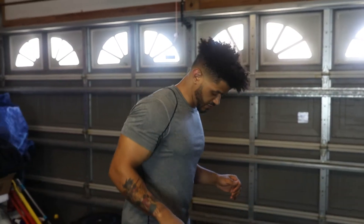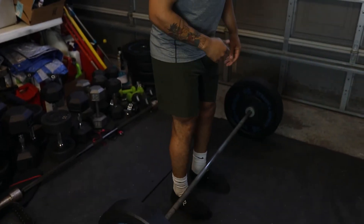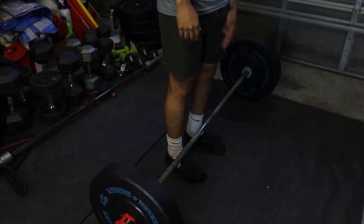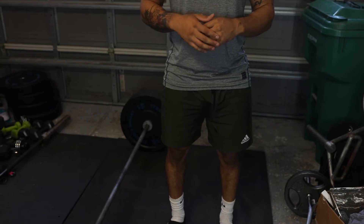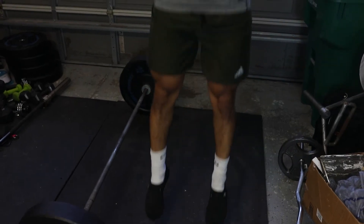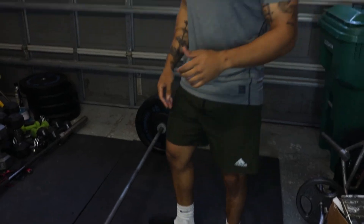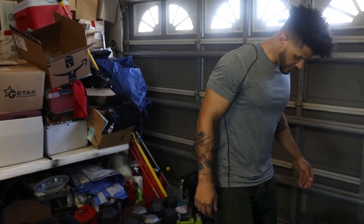First things first when it comes to the deadlift: I want someone to set their feet up first. A lot of people just start going and they're not even lined up to the bar, with one side longer than the other — you want to avoid that. What I recommend is a more athletic approach: line up where your feet feel most comfortable, do a light jump, and generally where you land is going to be a solid spot to pull from.